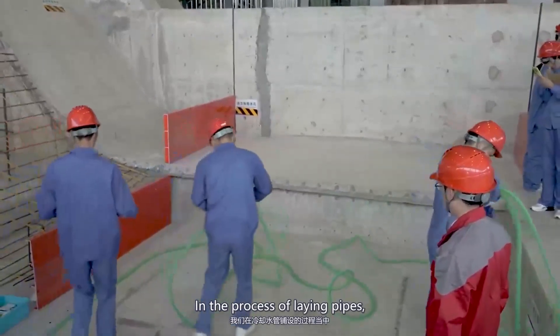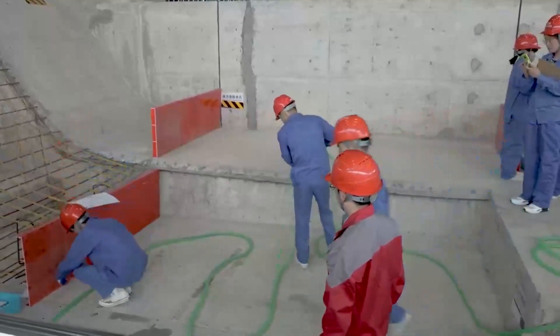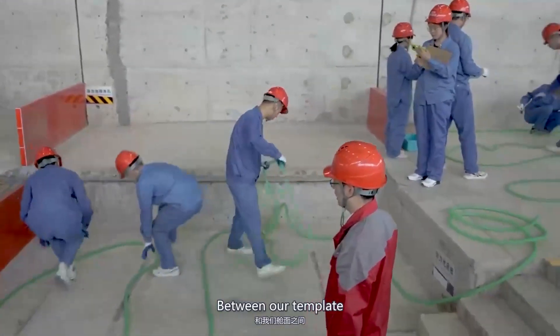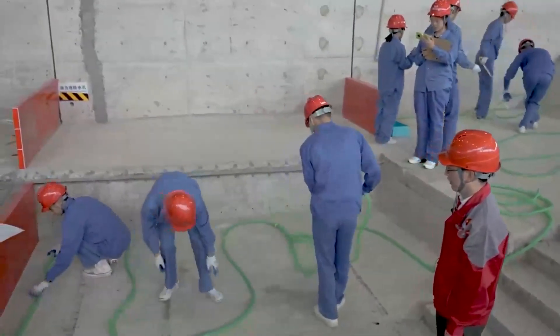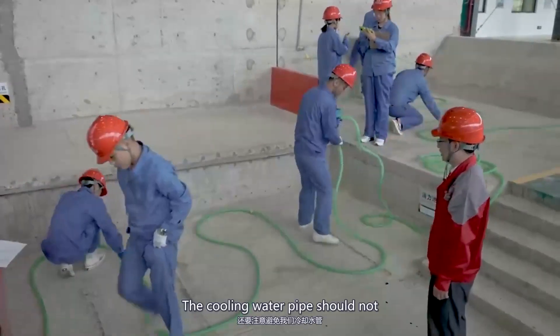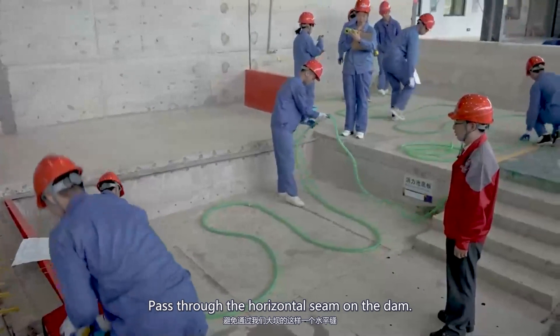In the process of laying pipes, be careful to keep some distance between the formwork and the block. In the specific laying process, the cooling water pipe should not pass through the horizontal seam on the dam.